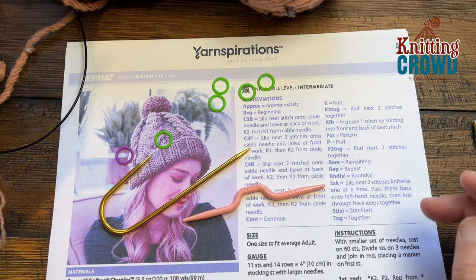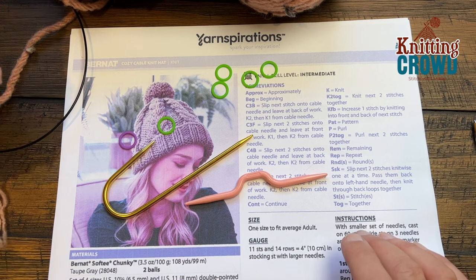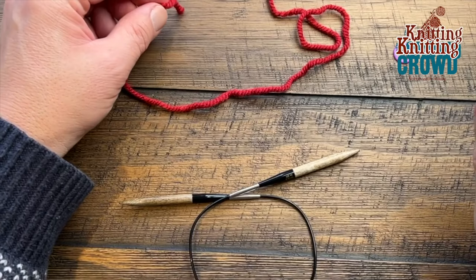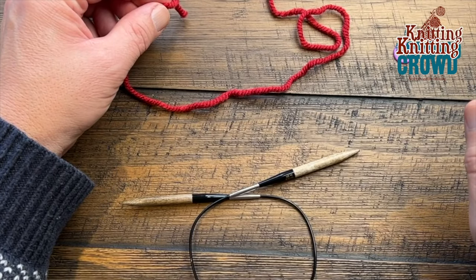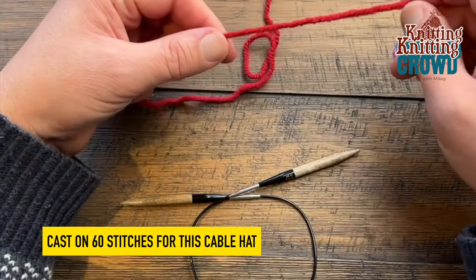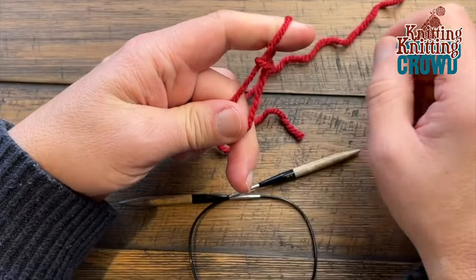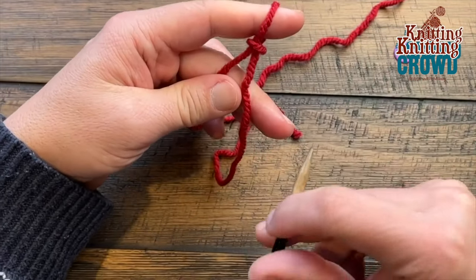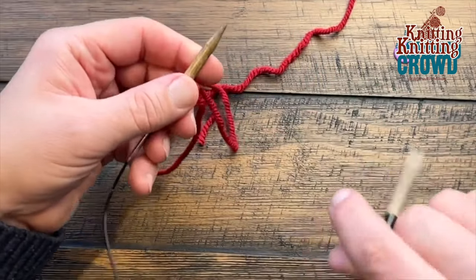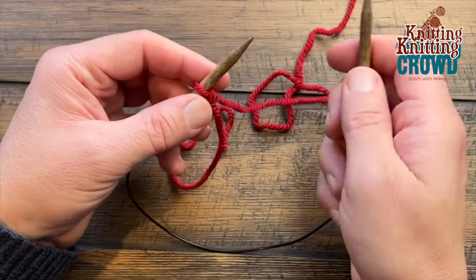Make sure you cast on 60 stitches and do 4 inches until you reach the brim height, and that's where I'll pick you up next. This is a generic tutorial for how to do a brim that is knit two, purl two — it could also be purl two, knit two depending on the design. Start off with a slipknot. We have slower tutorials available on The Knitting Crowd if you want specific information. Insert your circular knitting needles and I'm going to demonstrate a twist and transfer cast-on method.